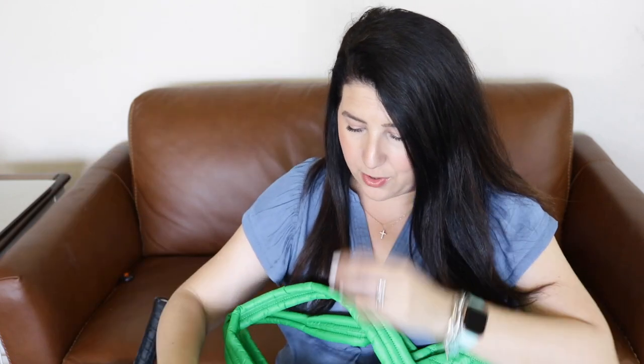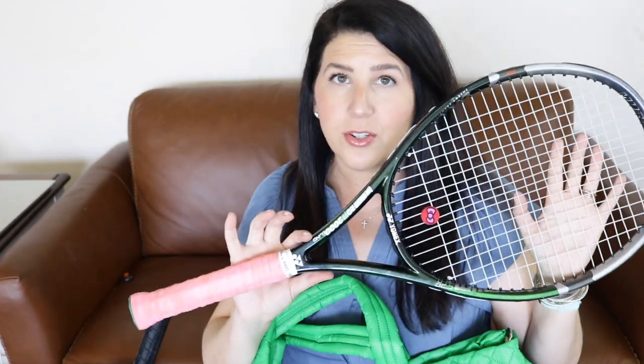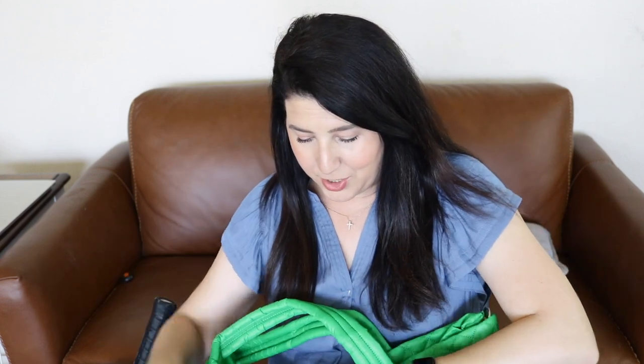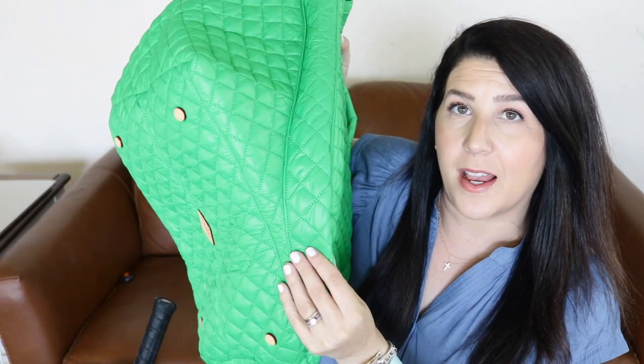If you're familiar with tennis rackets, this head size is 110 square inches, which is on the larger side — not the largest available, but on the larger side. I do notice when I put the racket in that it puffs out on the side to accommodate. The second racket has a slightly smaller head size. I'm going to put both in there, zip it, and snap it. Both of those fit in totally, completely fine. You have the two handles sticking out at the top.